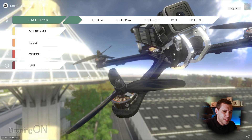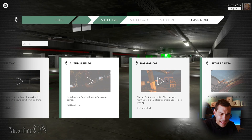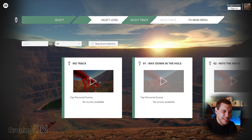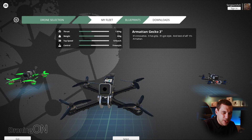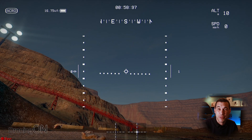Now we can go and have some fun. We're going to go to Freestyle mode. We've got a hangar, Liftoff Arena, Dubai Legends, The Pit — let's try The Pit for some freestyle. We're going to choose this one without a specific track. We choose a quad — there are loads of different quads, three inch, five inch. We're going to go with a three inch for now. This is really good because if you crash, it doesn't matter. It's not going to cost you money and you don't need to repair anything. It's a great way to get into FPV without really sacrificing much.